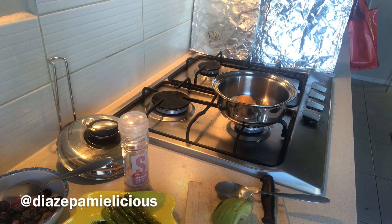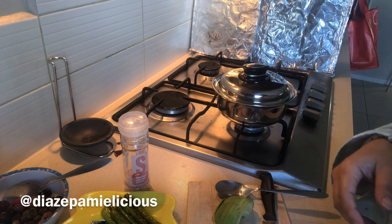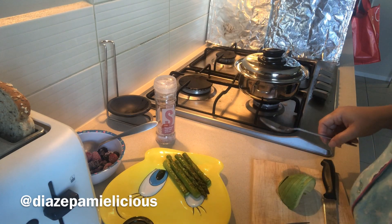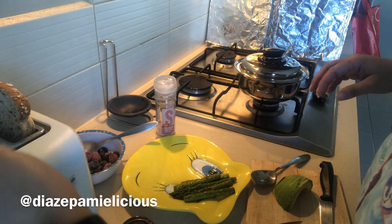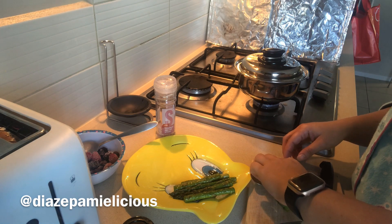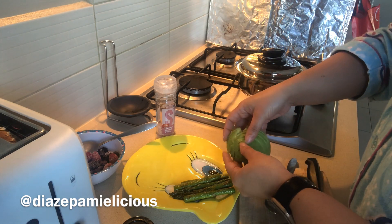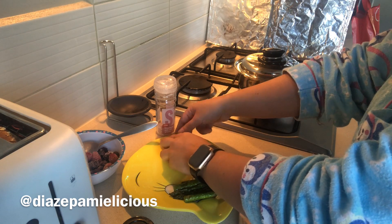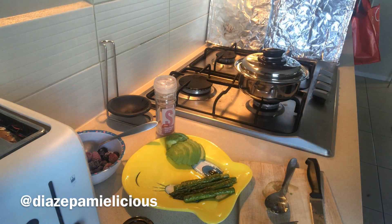I put the lid on — especially with Salad Master cookware, because it heats the whole pot up. The egg is more likely to get cooked on top because the entire pot heats up. If you're using a regular pan you'd need to flip it, but with this pot it's all heated throughout, so the top gets fully cooked without flipping.